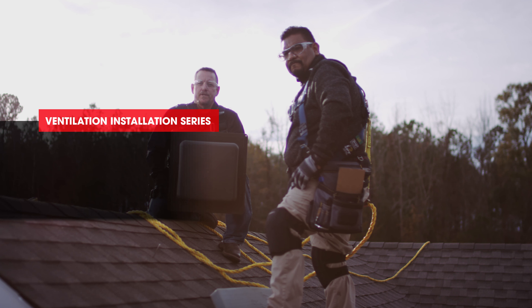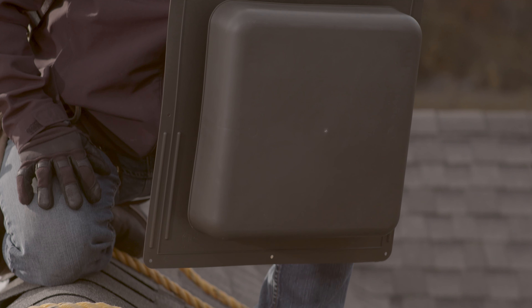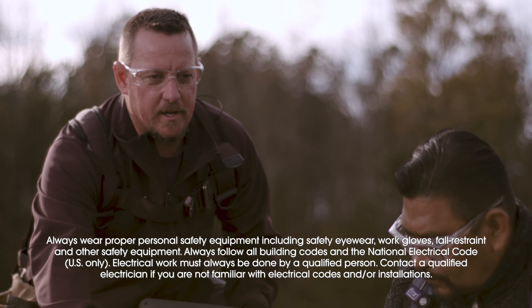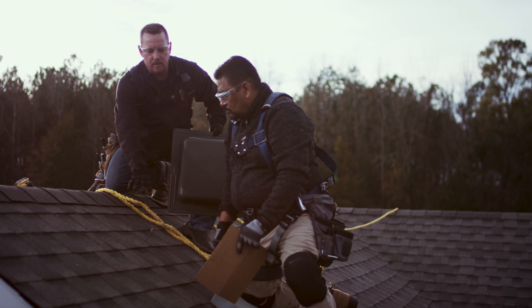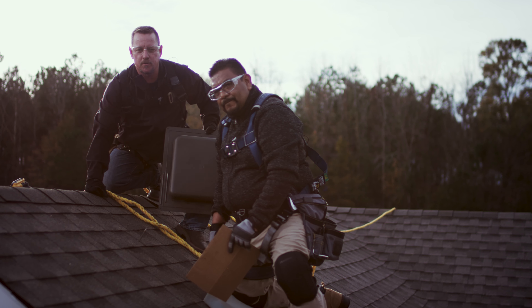In this video we're going to be showing you the installation of the Masterflow RT65 roof louver. The first step is to determine our center between our rafters so when we're cutting our hole we don't interfere with the structure. You can see we've already located our center, we've cut out a template and that's going to tell us where we have to cut our shingles for the roof louver.